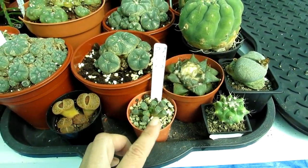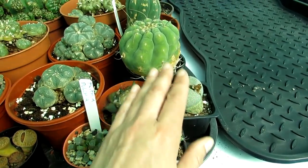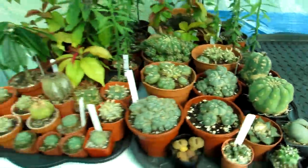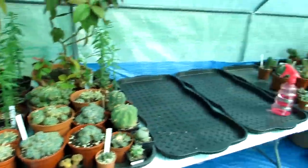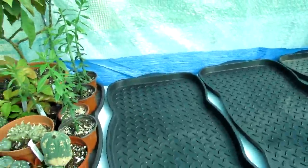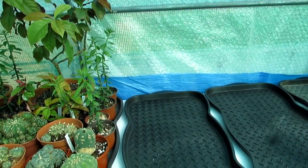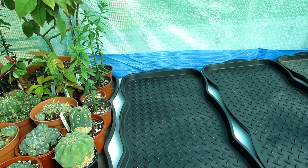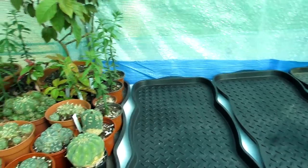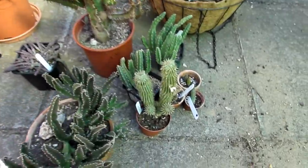That table is pretty much done now. Next, I'm going to use the third plant table for the Stapelias and Huernia varieties. Let me check out here how many there are to do — not too many, so that's going to be the next group to put on that table.